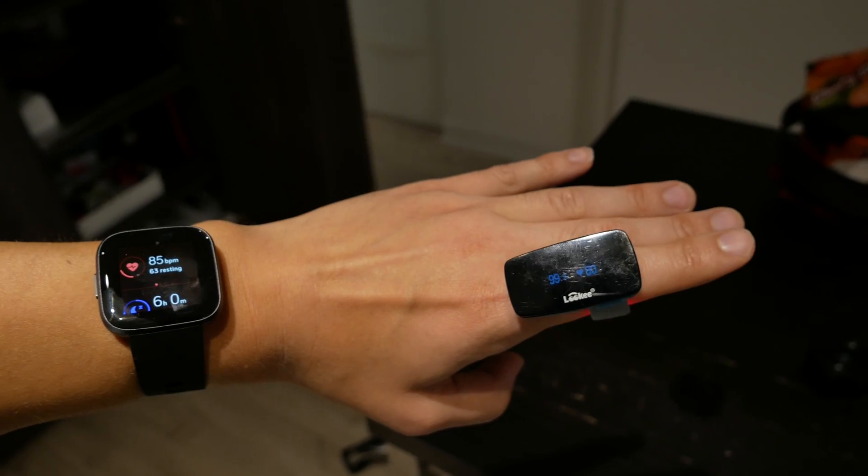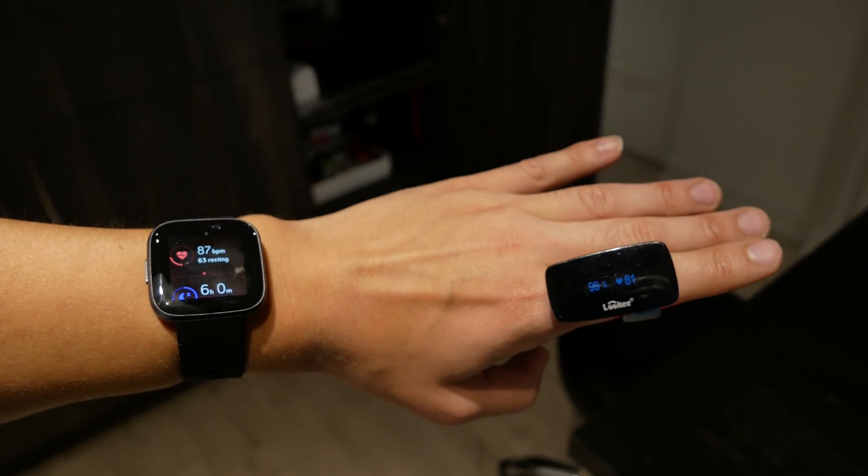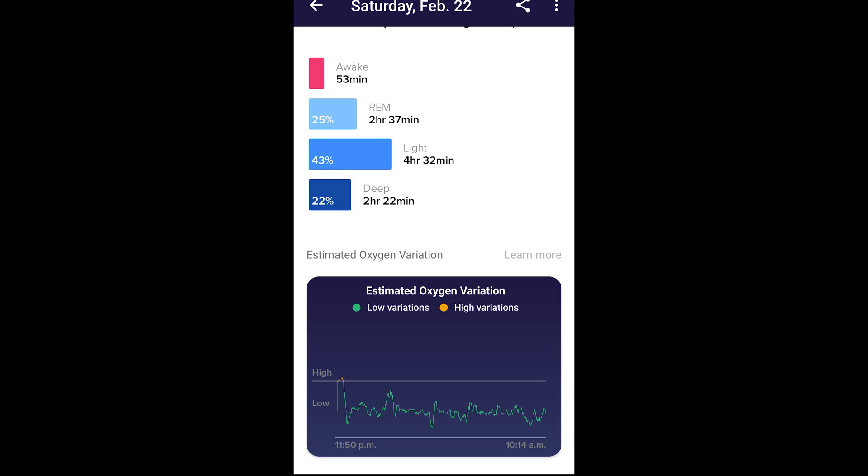If you want to learn more about these devices, I cover all of them with in-depth reviews on my YouTube channel, so definitely check it out. I'm going to get to the conclusion right away and tell you that Fitbit's results were actually very disappointing. There's going to be a lot of metrics displayed from each individual SpO2 tracker. If you're not interested in the details and metrics, I recommend just skipping to the next section where I summarize Fitbit's results.